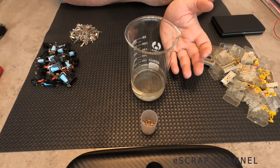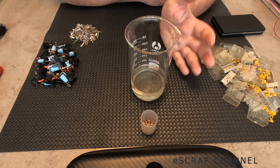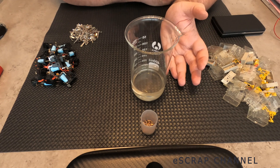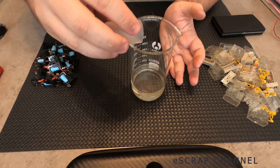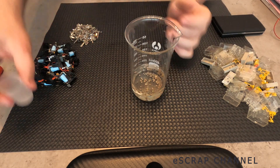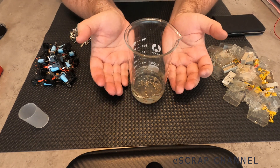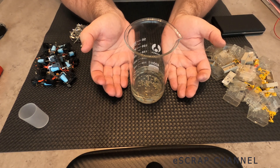All three chemicals — hydrogen peroxide 6%, citric acid, and table salt — are freely sold and not dangerous by themselves. Nothing harmful can happen with them alone. But when you mix them and the reaction with copper starts, you may end up with some very unpleasant gases coming out of the beaker. That's why after you put your contacts inside, I would recommend putting the beaker outside on open air and just forgetting about it for a couple of minutes.